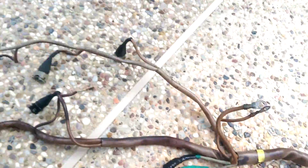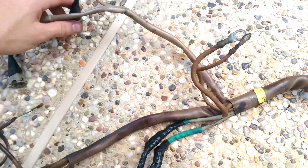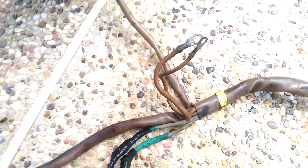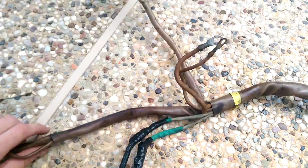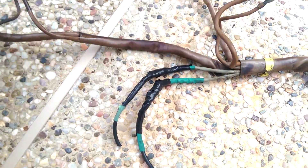Up here is the injector harness — pretty straightforward. Each of these are a two-pin EV1-style connector. At this point the rest of it goes under the intake manifold, which is why it's a little bit discolored here.